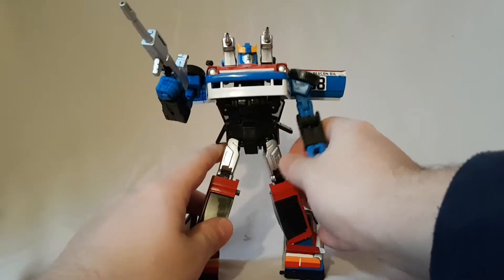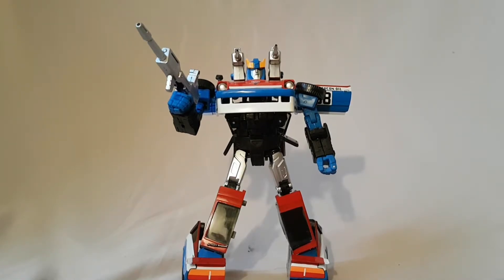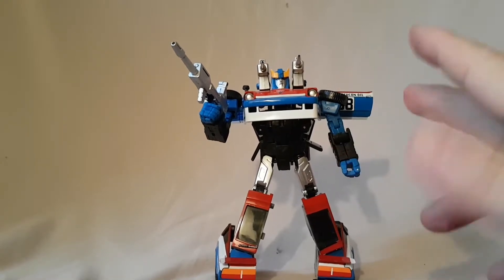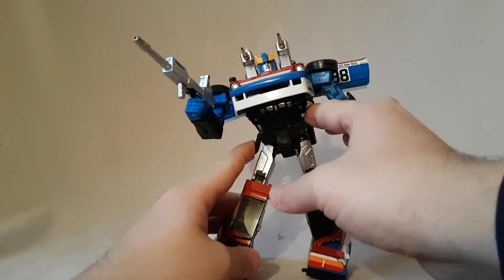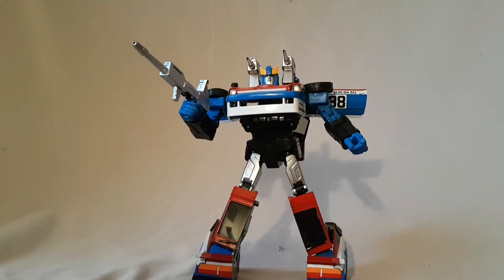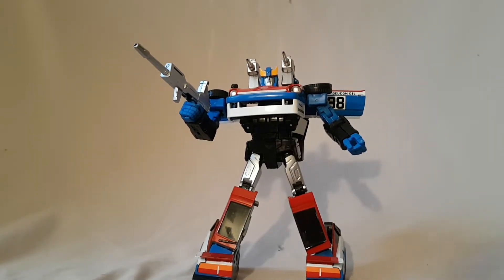All in all, as far as a knockoff goes, I don't have a lot of knockoff Transformers so it's hard for me to compare, but I think this one's decent. I got it for about 30 dollars shipped, so for 30 dollars I'm okay with it. He's definitely gonna stand on my shelf and look nice. It is a cool figure so it might be worth investing in the real version.